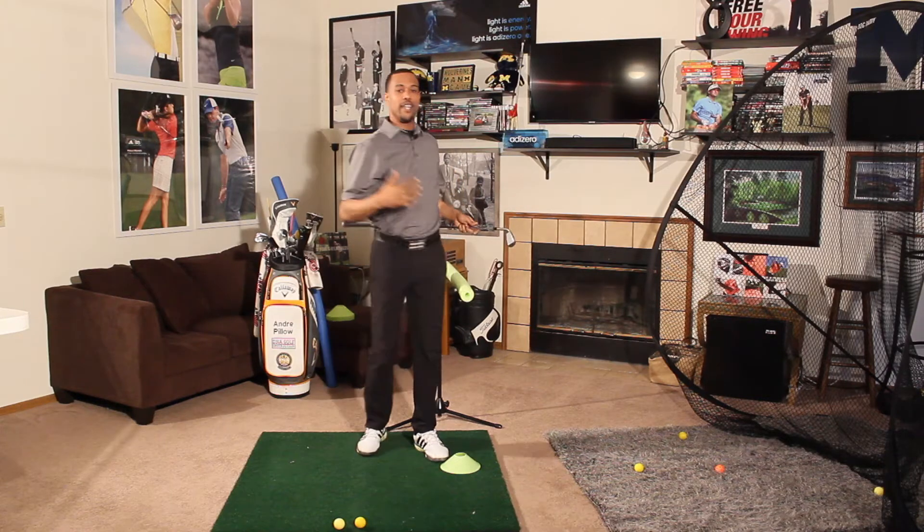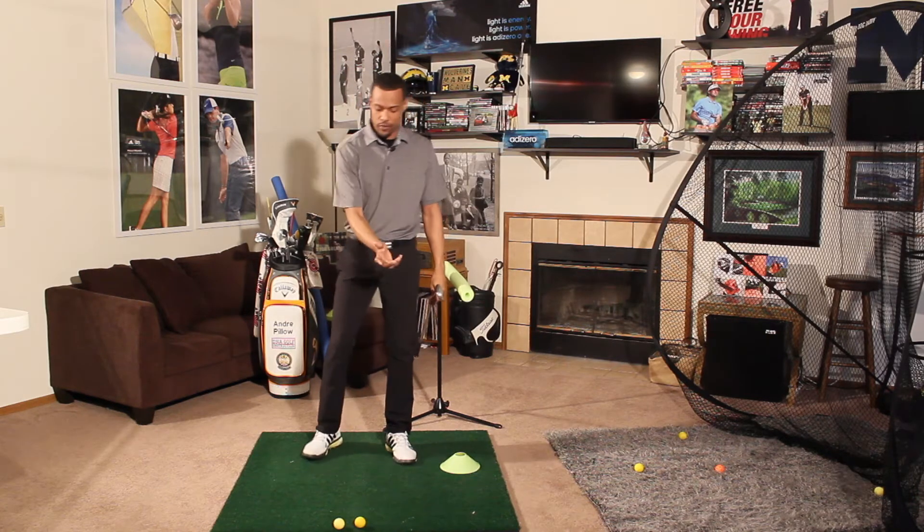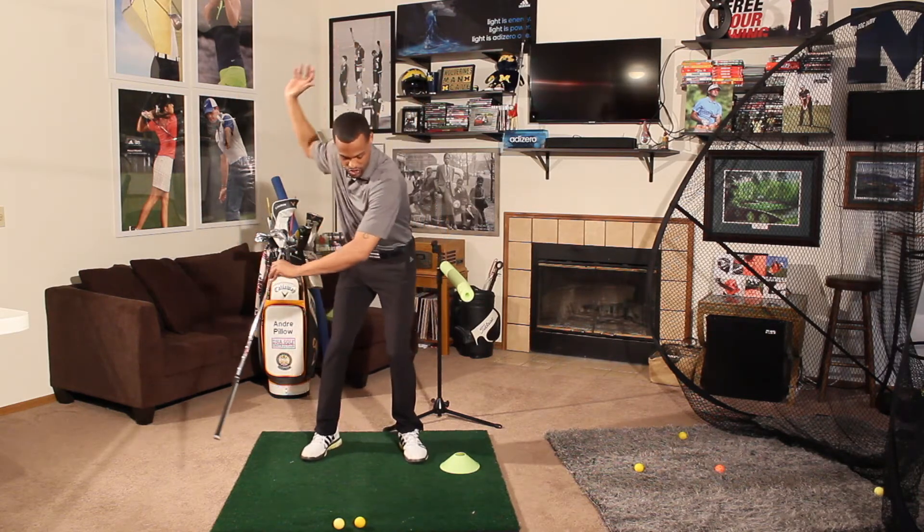If you look at any tour player you can think of on YouTube, anywhere — if you look at the slow-motion version of that swing, you'll see the rotation.